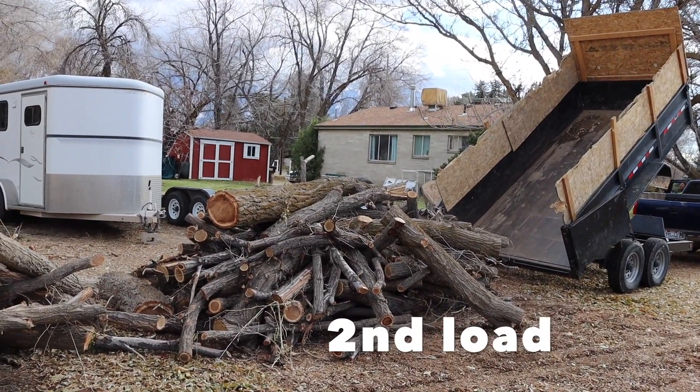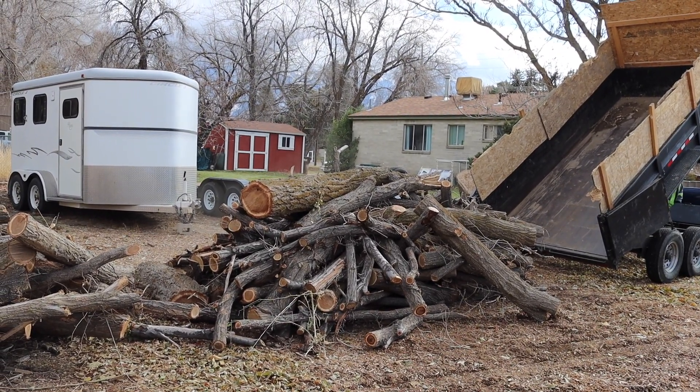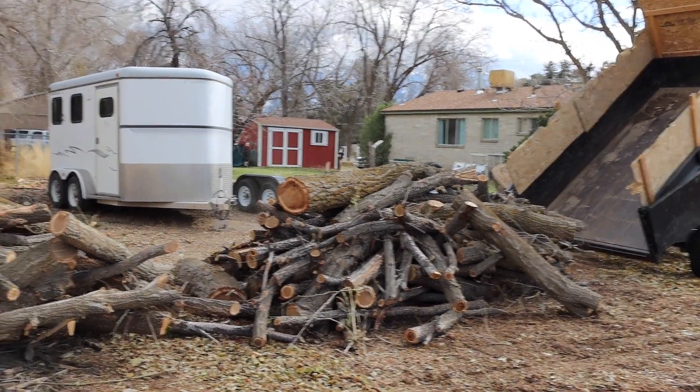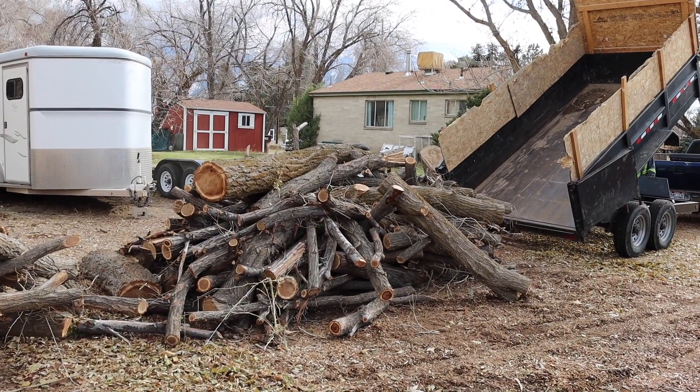That's the second load of wood from our arborist friend here. Perfect sizes. Just so grateful for all this wood. Look at that — two big loads delivered for free. Didn't cost us a thing.